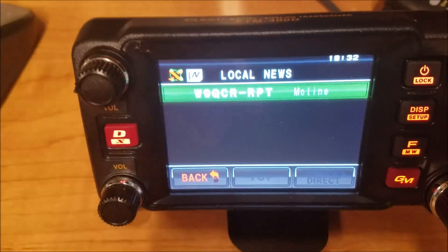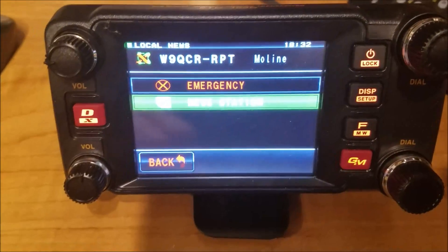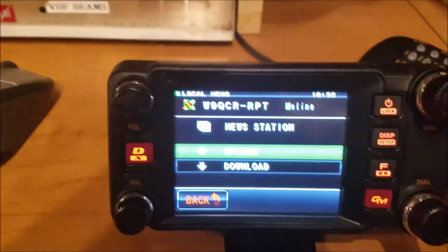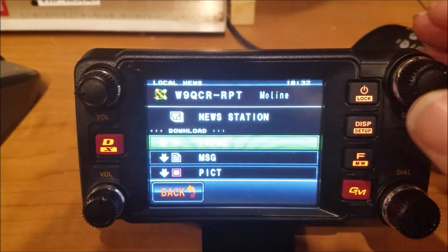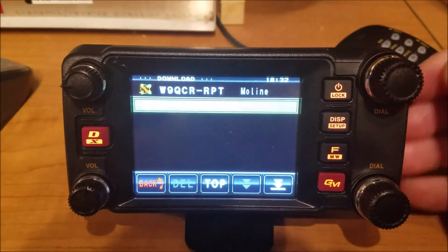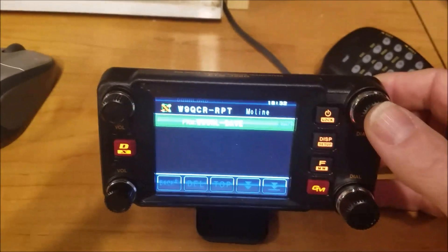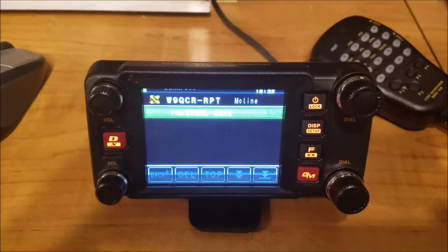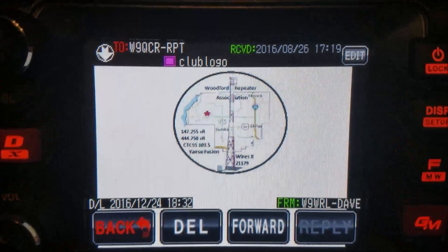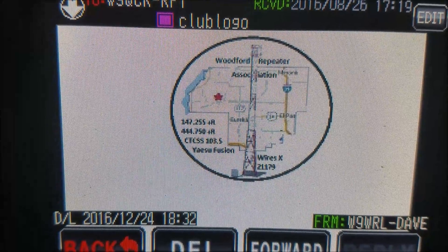Now you can see it says we're connected to W9QCR. I'm going to press the button to select that. Now it comes back with news station, so I'm going to select that. We're going to go to download and go to pictures. Now it's going to bring up a list if there are any pictures. There's one for me — it's downloading right now. It finished downloading — it's just a graphic that one of the other guys uploaded from the Woodford Repeater Association down around Peoria.